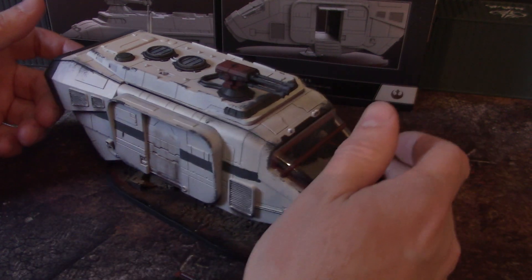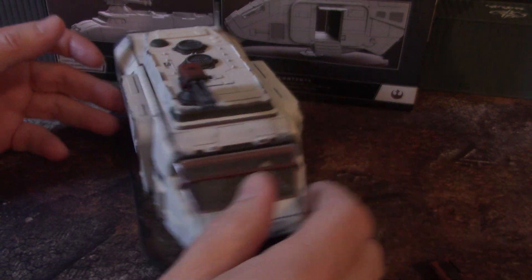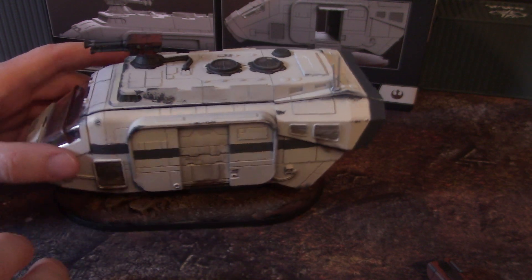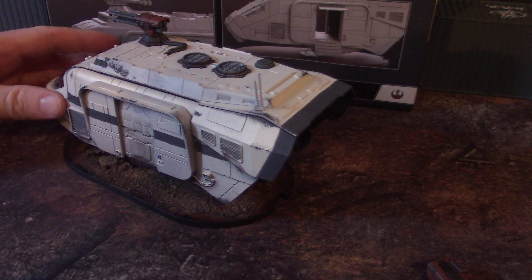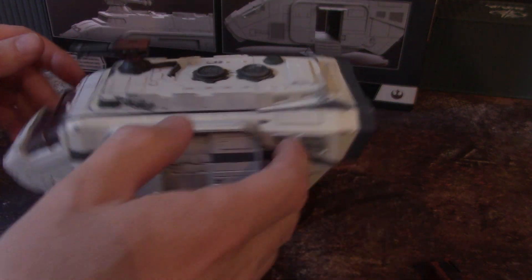Let's dive in. First off, usually we only paint the exterior of a vehicle and it's all sealed up. This client requested that we paint the interior as well.